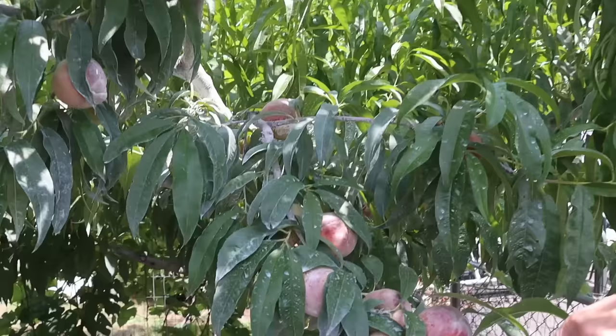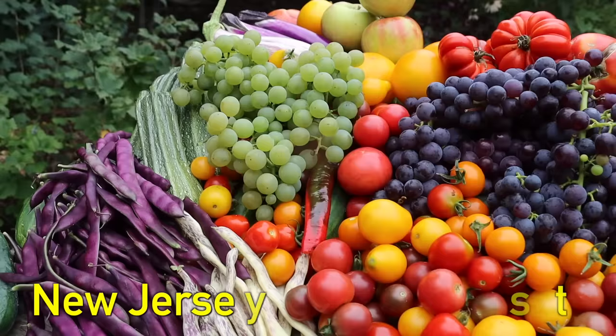What's going on growers, it's James Prigioni coming to you live from Jersey. Today me and Tucker are going to show you how to easily prune a peach tree to maximize production. Let's go.